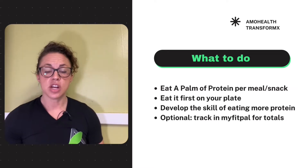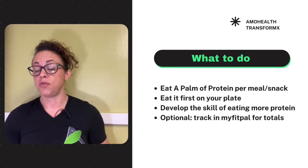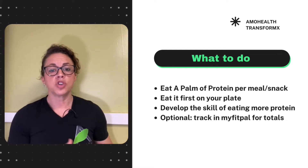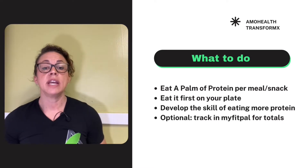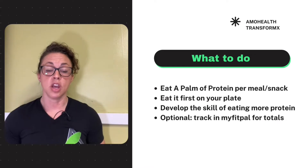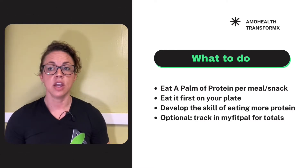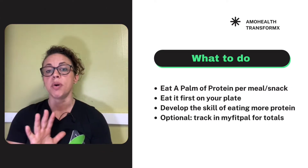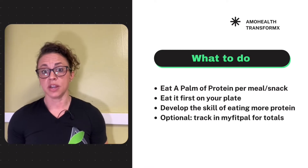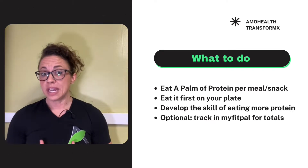Number three: we're going to develop the skill of education and application of protein. If you want to use MyFitnessPal but tracking triggers anything from previous diets, understand that in this system we are only tracking macronutrients — protein, carbs, and fats — and right now the macro we're focusing on is protein. Start with a palm, then after a couple of days or a week, start to see how much that palm actually is by weighing or measuring it — just once, not for the rest of your life.